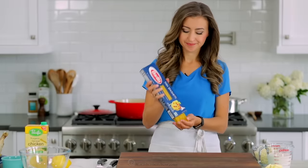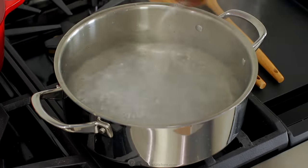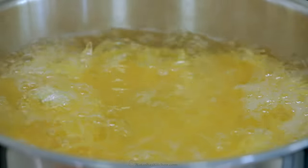We start with cooking 12 ounces of pasta. I'm using thin spaghetti here, but you can use any pasta you have on hand. Cook the pasta in salted water according to package instructions until it's al dente, or firm to the bite.